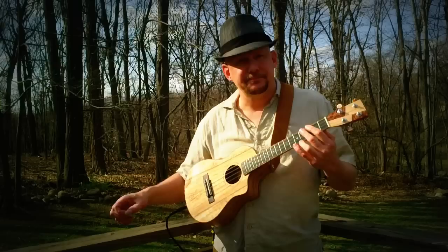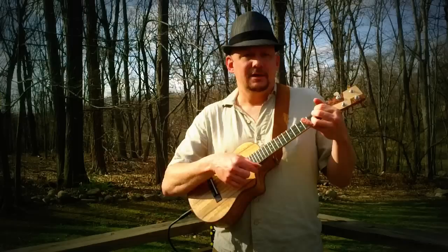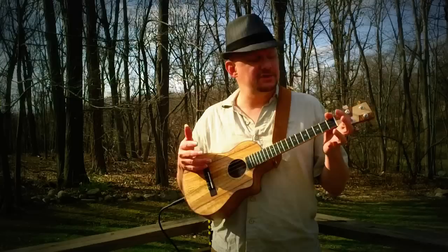That was my entry to the ukuleleplay.com two-chord challenge contest. The challenge was that I could only use two chords — A7 and D. I tried playing a bunch of songs in just those two chords, I didn't like what came out, so I started just screwing around with A7 and D.